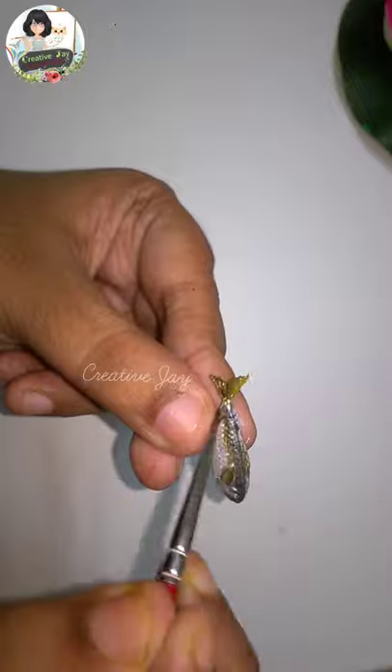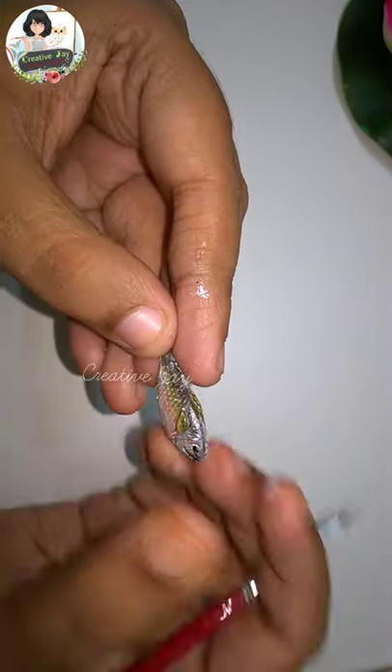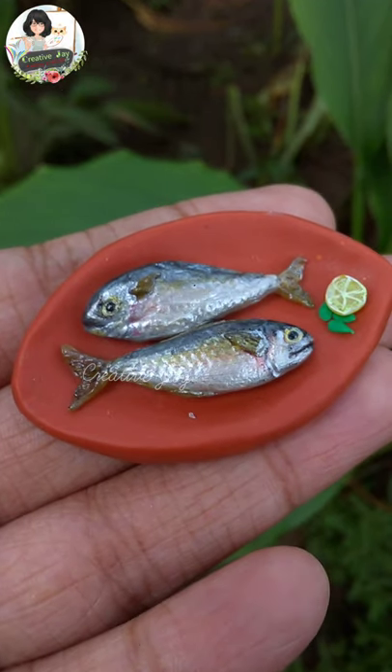I am using the glass paint to make it translucent. Now we are ready to finish. Thank you for watching, cheers!